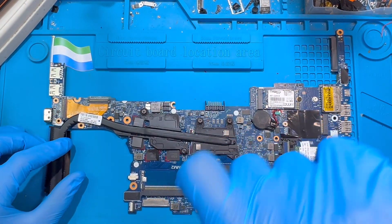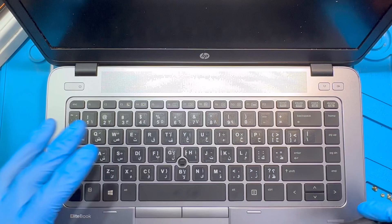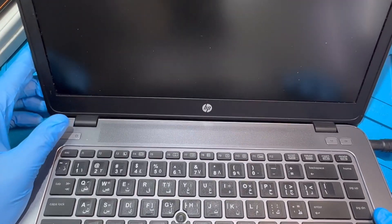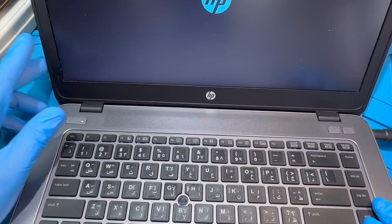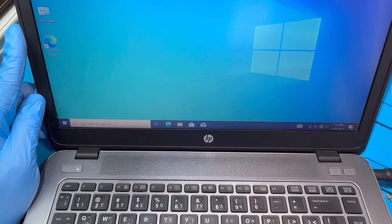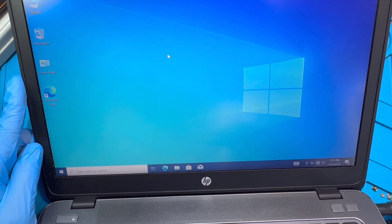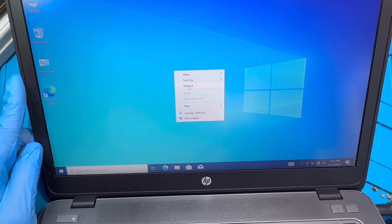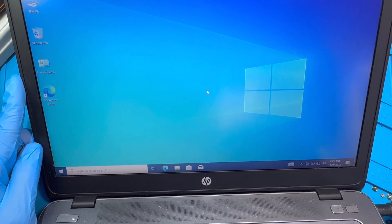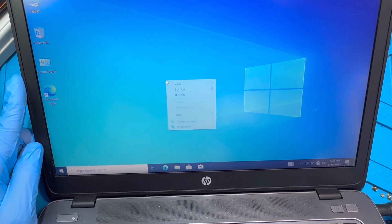After I finish everything, I fix the motherboard back onto the laptop with everything connected properly, including the charger. I turn on the laptop and it powers on — it's booting. Now the boot is finished and everything is working perfectly. Before, I couldn't boot it at all — it would turn on and then go off after a few seconds. Now I've already been running it for more than two minutes and everything is working very nicely, not going off again.